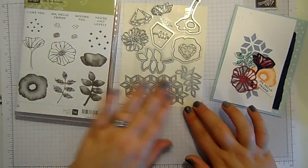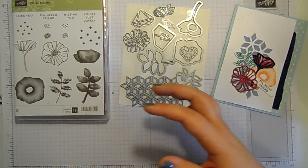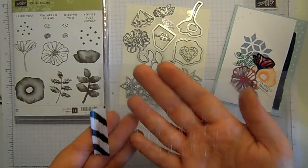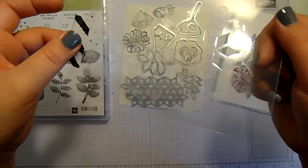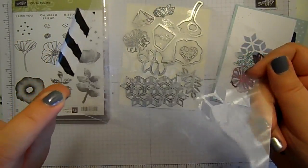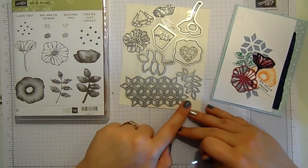It doesn't cut it out so you have it separate — it cuts it out so that you have it still left in the panel but with the holes missing. I've cut it out of a piece of window sheet. Now this window sheet is a bit mucky because I've used embossing paste on it, but that is the mask I've created with this die.